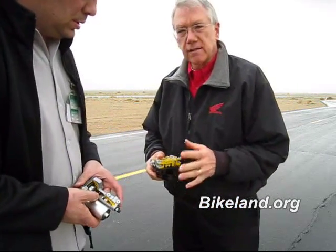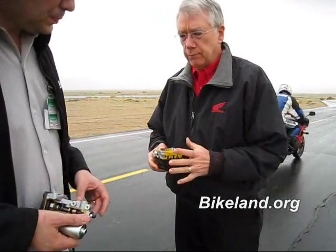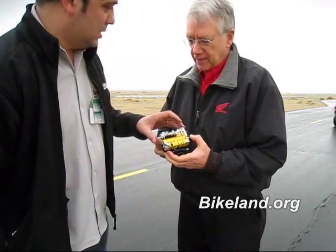On this bike, because it's so densely packed, the designers chose to break the brake modulator into two parts. So we have a valve assembly, which is this one — tilt this towards the camera. This is a cutaway of it.